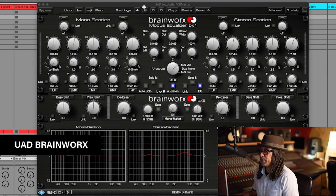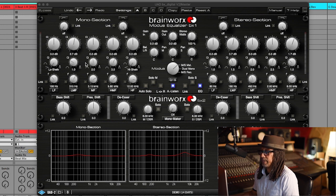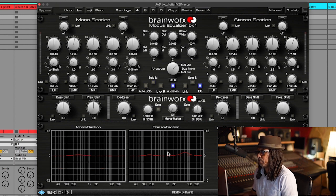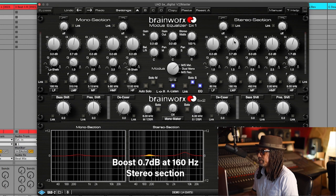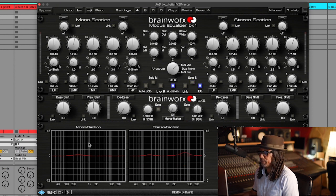My first EQ allows me to focus on the mid section and the stereo section - what happens left and right. I have solo buttons so if you solo the mid you'll hear only things in the mid, and if you solo the sides you'll hear only things in the sides. Be very careful to make sure these buttons are both off or you're going to have a mess. In the mid section we have a low-mid frequency boost at 315 Hz at 0.7 dB. On the stereo section we did the same - low-mid at 160 Hz boosted 0.7 dB, and high frequency at 6 kHz boosted 1.7 dB. This allows us to control what's happening in the mono and stereo.